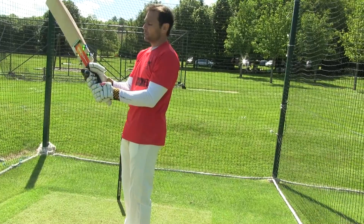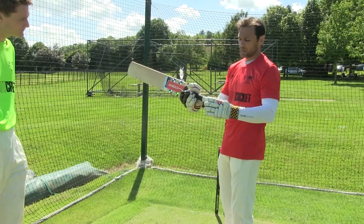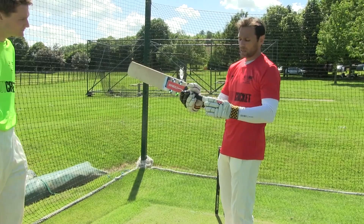My grip used to be more in the middle of the handle, so I'd have a little bit of a gap at this end and a little bit of a gap at that end — hopefully with both hands working together to be able to hit through the ball.